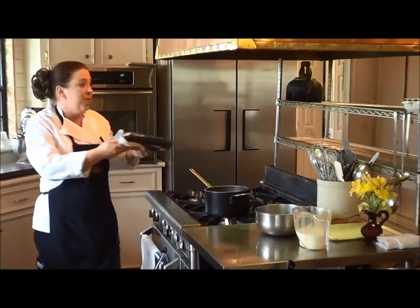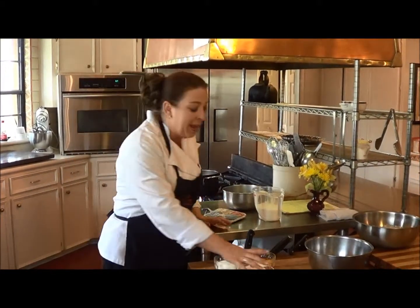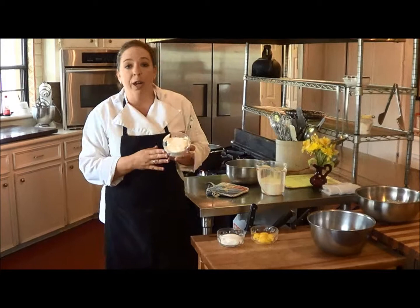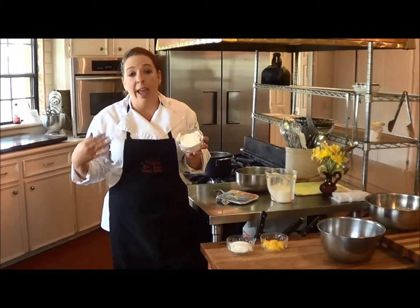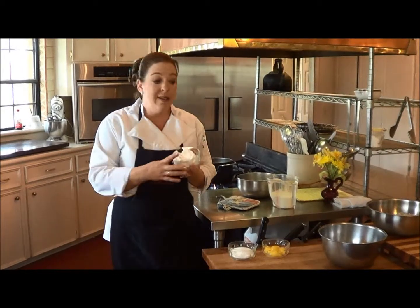We're going to set this aside to cool. I've also taken the remaining half cup of the heavy cream and whipped it. You can do this using a handheld mixer or your stand mixer. You'll want to just get it to stiff peaks and set aside.